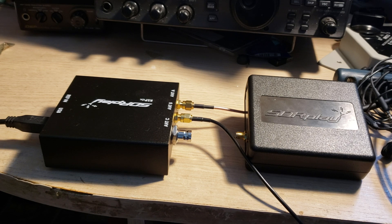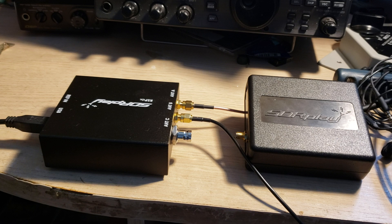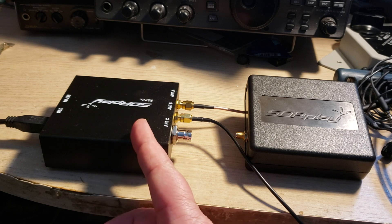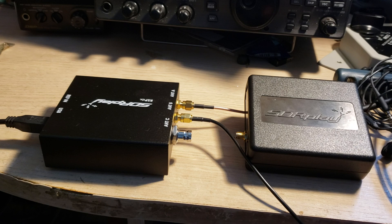To answer another common question: the RSP 1A is in a plastic box, although from what I've read it is painted on the inside with a metal paint to provide some shielding. The RSP DX comes in a real metal box — it's heavier and gives a more premium, quality feel compared to the RSP 1A.